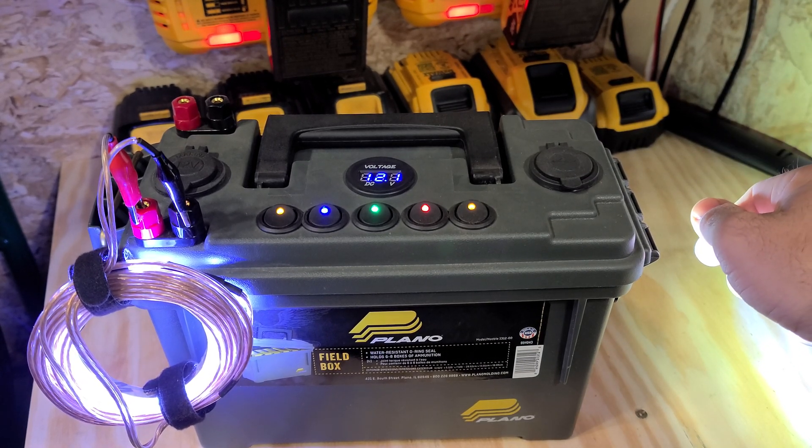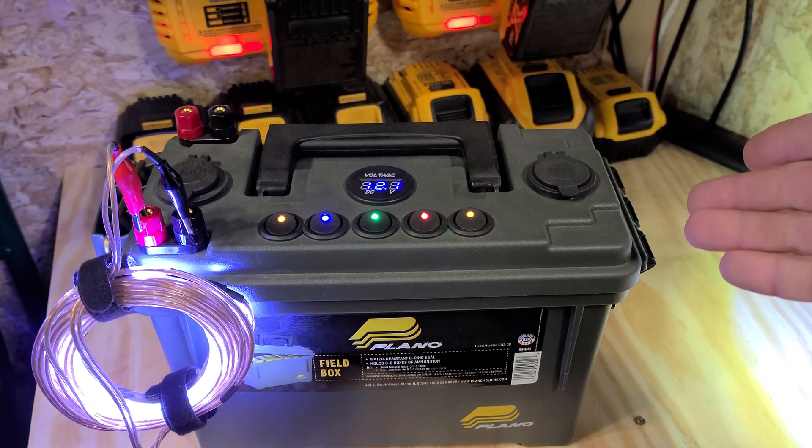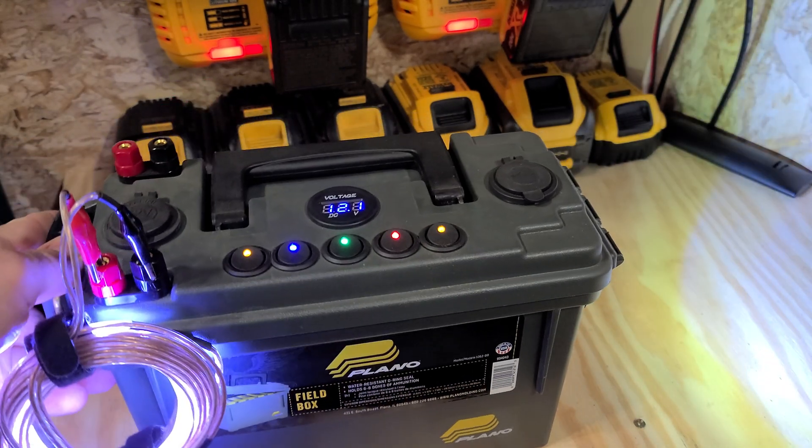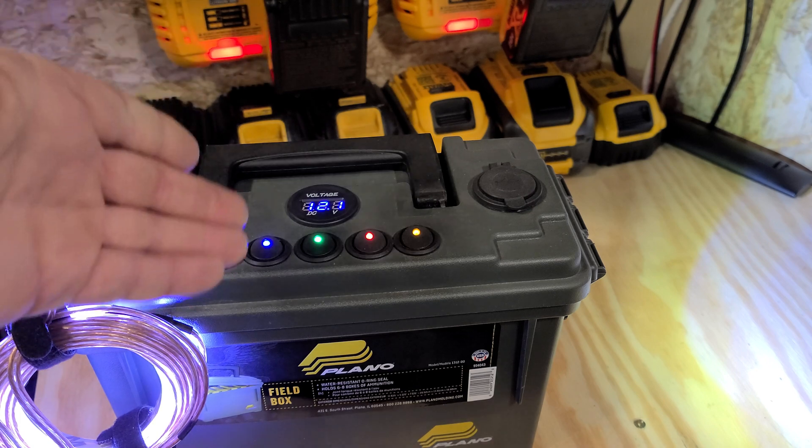The reason I'm coming to you about power boxes today though, is to tell you to stop wasting your money on these. These are now what I would consider outdated, unnecessary, and not needed.